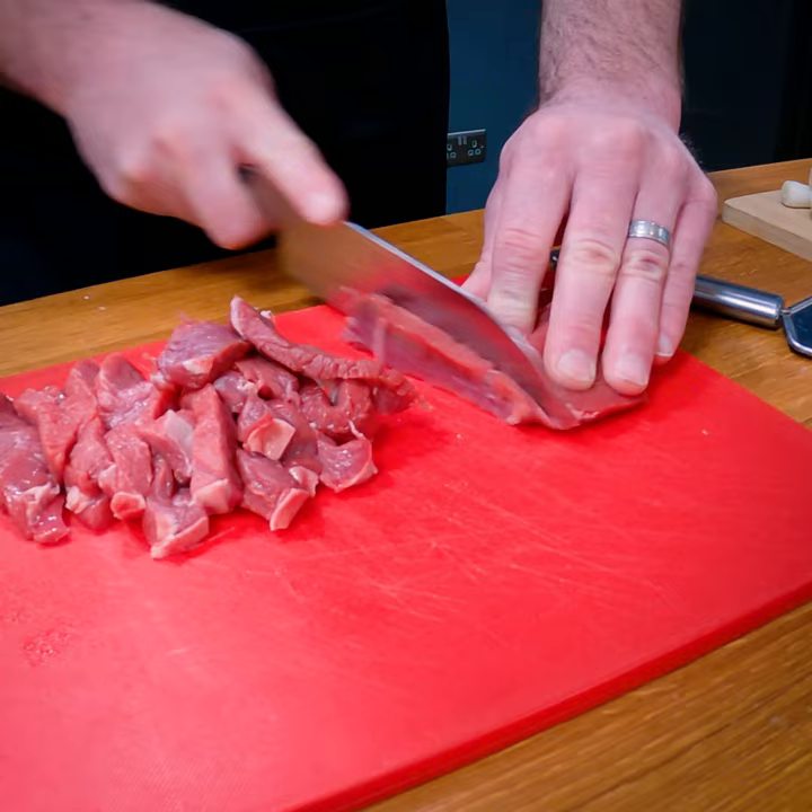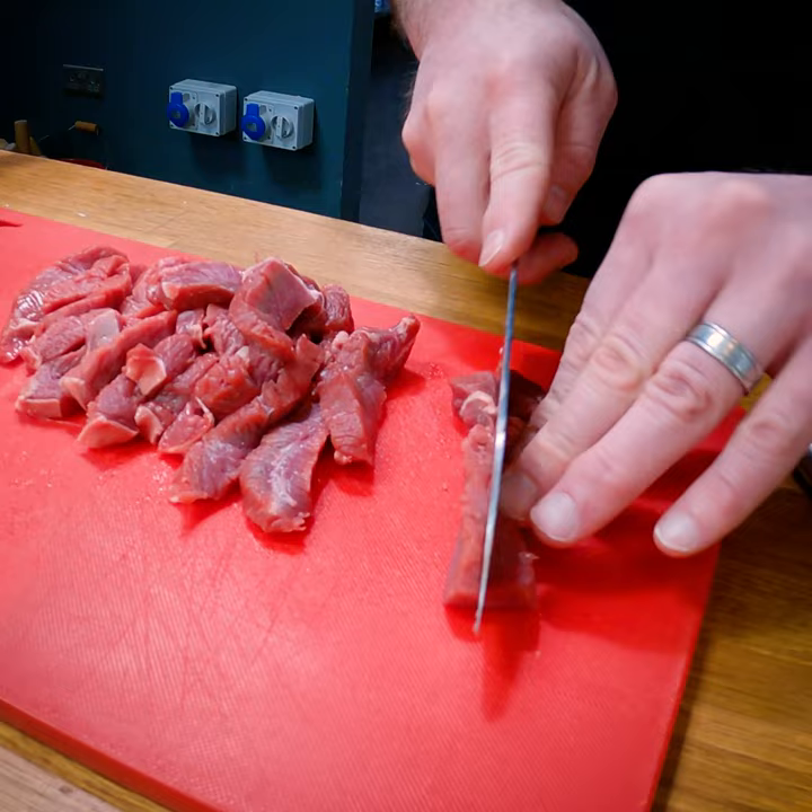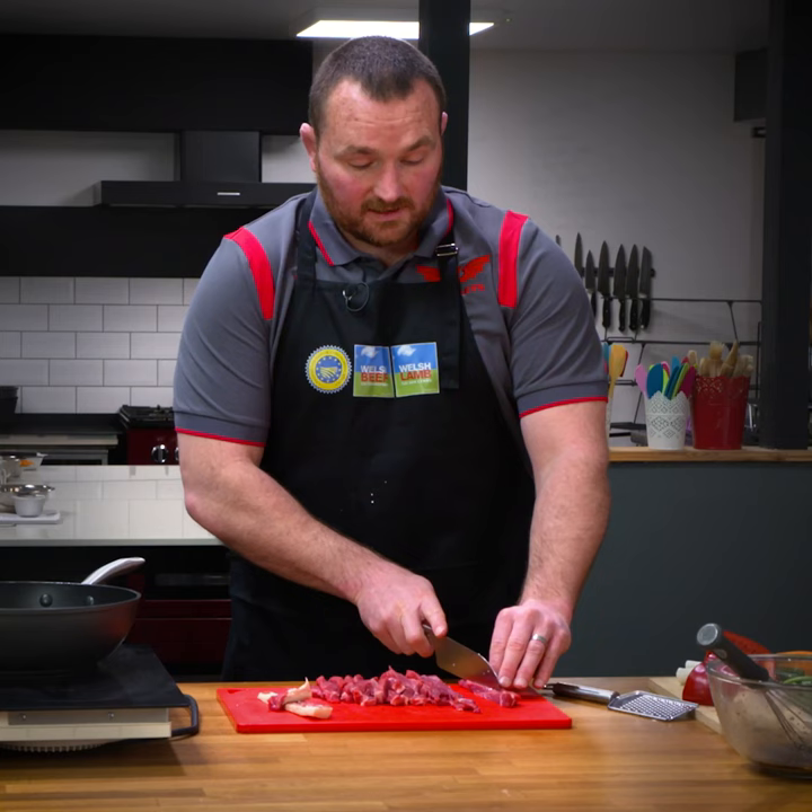I'm going to prepare the Welsh beef rump steak. Using high quality products, especially Welsh beef — you know where it's come from, it's been done sustainably and it's been produced in the best way possible, and that's hugely important to us as rugby players.